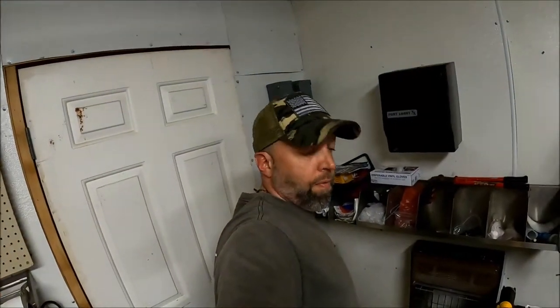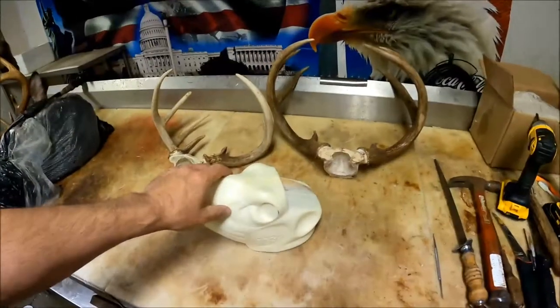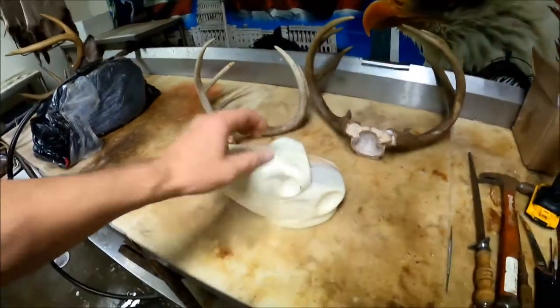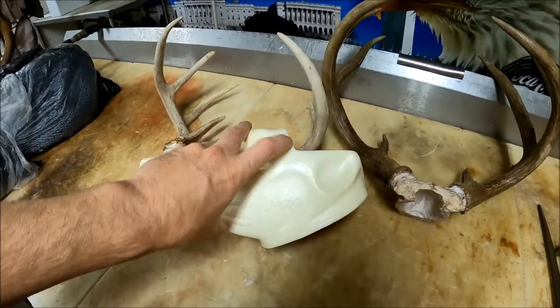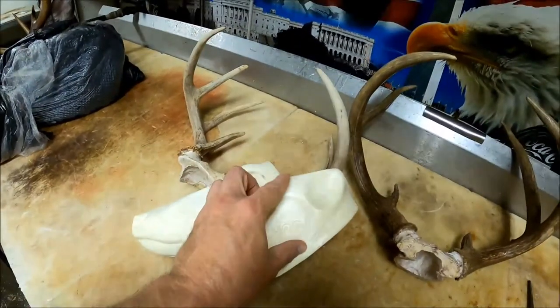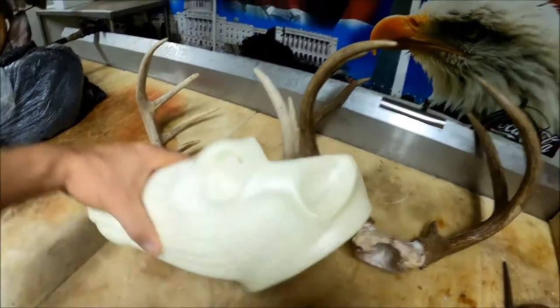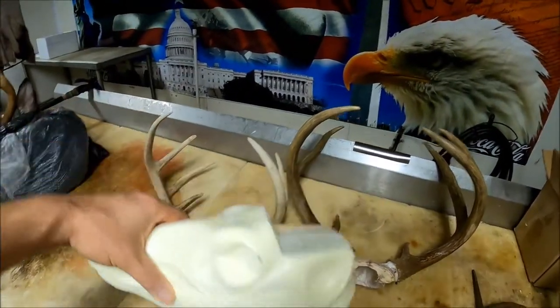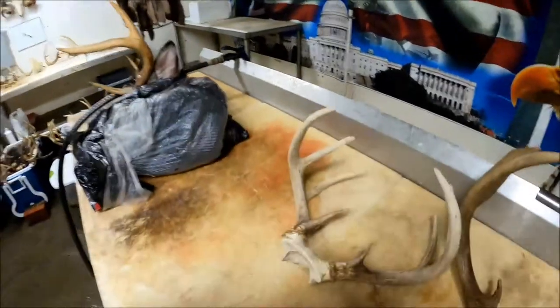A lot of people don't know how to cut the horns off a deer, either once the deer's been caped or if they find a dead head and are just removing the skull cap. Typically what a lot of people do is they cut a wedge down into here and then back up again, but as you can see it ends up flat back to the back of the head.